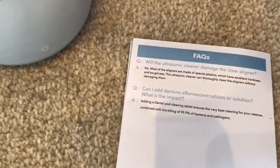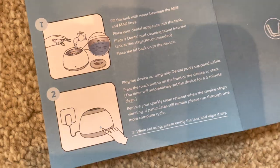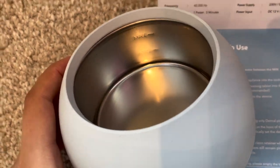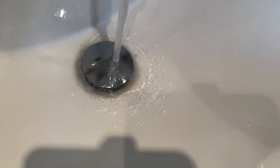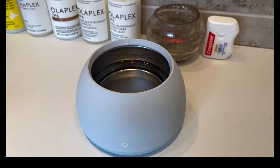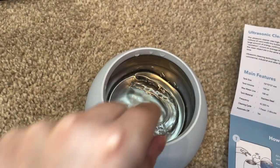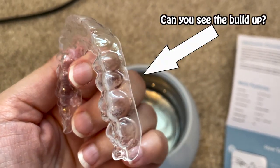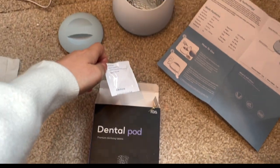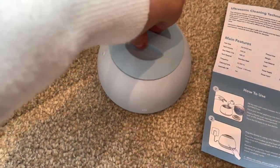The user manual says it cleans up to 99.9% of bacteria and pathogens. It says to fill the tank with water between the minimum and maximum lines. So as you can see, it's between those lines and now we're going to pop my retainers in. We're just going to take a tablet and pop it in there — tablet in, lid on.